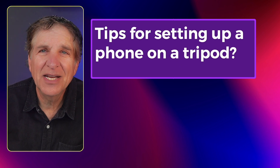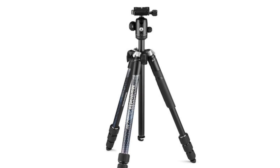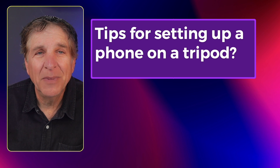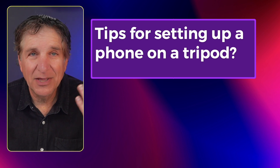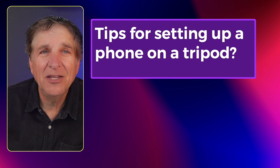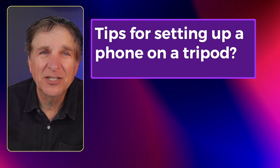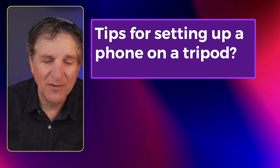Tips for setting up a phone on a tripod: make sure you buy a tripod and get the smartphone tripod adapter that will click into the tripod. You can shoot handheld, but you'll get a better shot with the tripod. And certainly for video and time-lapse, you have to have a tripod.